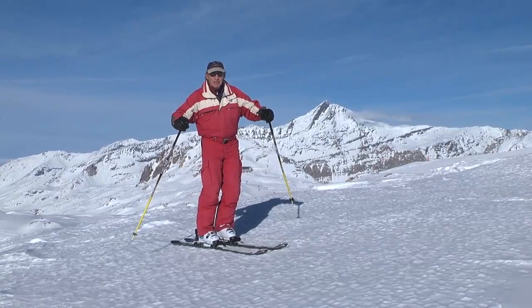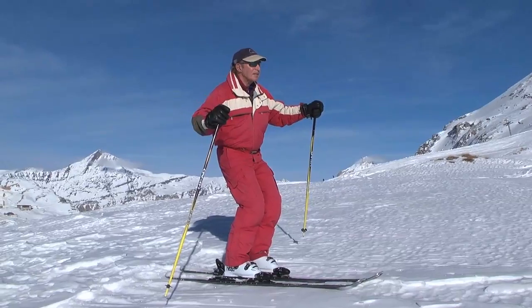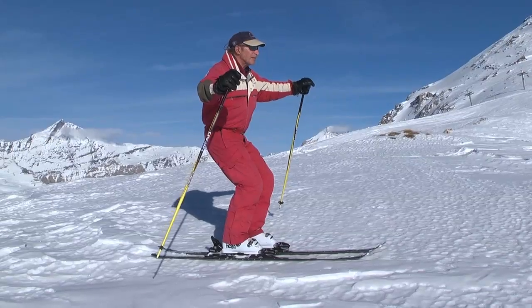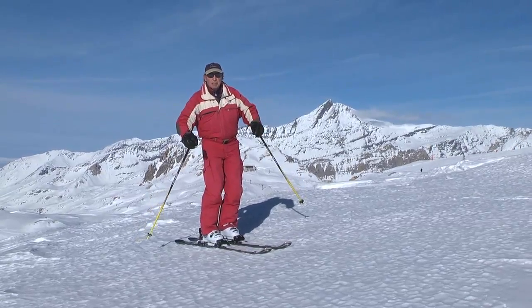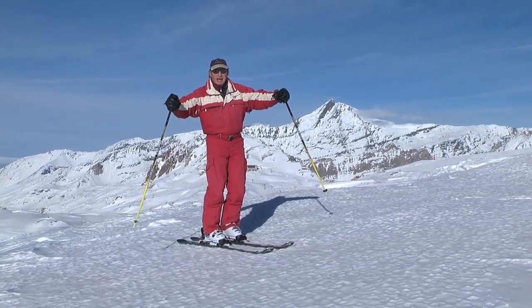The next thing you do is sit down lower so that your hips come down over your heels. You also want to keep your back more vertical as that keeps the weight on the heels. Instead of the hands being at waist level, hold them a bit higher, more at shoulder level and wider.